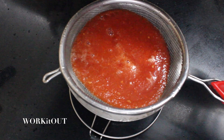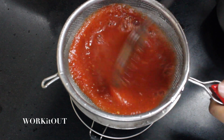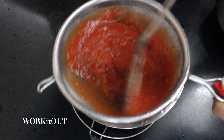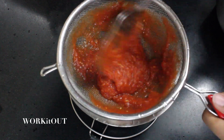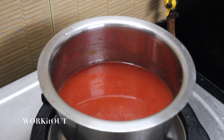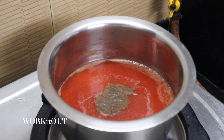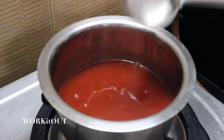Now take a stainless steel vessel and with the help of a strainer, strain the soup into it, separating it from any solid matter. Now put it on the gas stove, add salt to taste and black pepper powder, stir well, and let it cook for about two minutes.